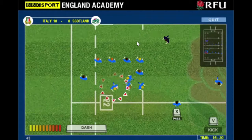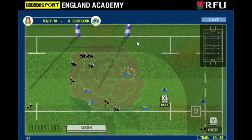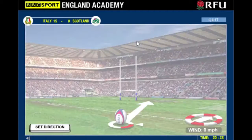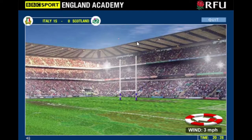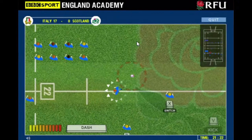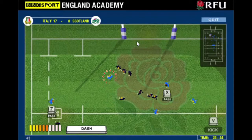Depending on how good my artwork is, I'm going to go for a fairly clickbait kind of thumbnail. Scotland played France in the Six Nations a couple of days ago - that was a very good match. Maybe that's why I decided to smash up Scotland as Italy today.